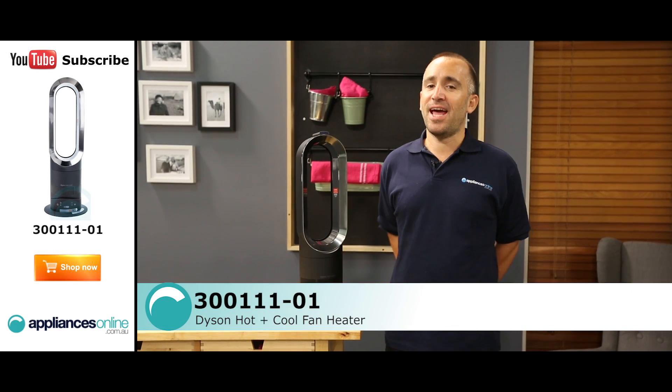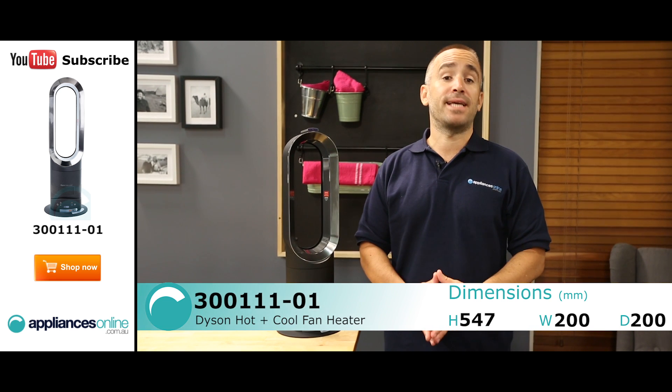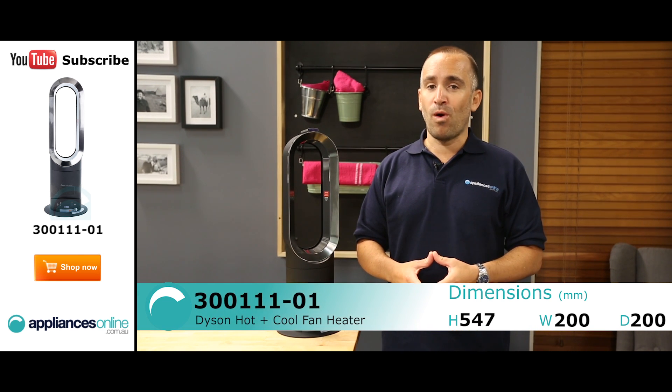Hi, I'm Yannick from Appliances Online, and this is the Dyson Hot & Cool Fan Heater, also known as the AM05 or the 30011101.